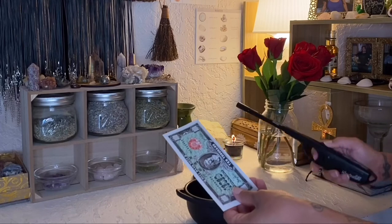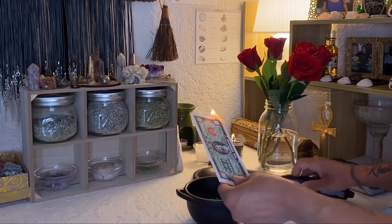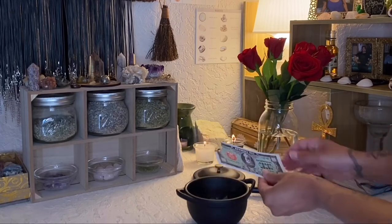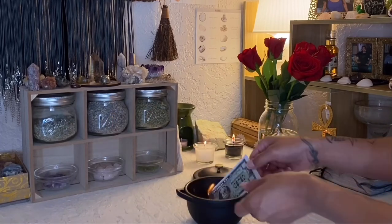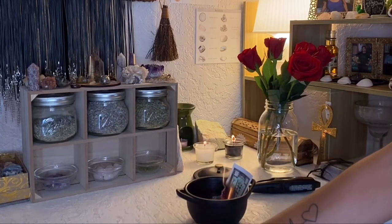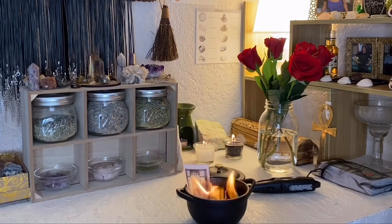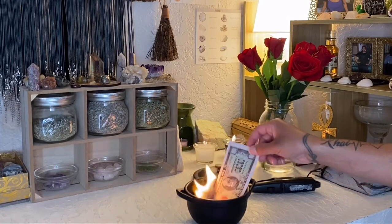I'll light the first one. When I light them and let them burn, I always like to say: 'This is for my ancestors, both known and unknown. May this serve you where you are and wherever you may go.' And I stick it in and let it burn. I'll do the same thing with the second: 'This is for my ancestors, both known and unknown. May this serve you wherever you are and wherever you may go.' They burn really high up, so you have to watch that. And the third: 'This is for my ancestors, both known and unknown. May this serve you wherever you are and wherever you may go.'